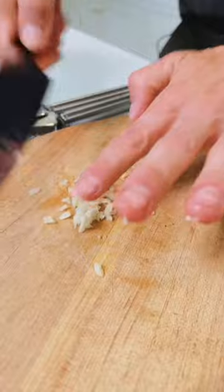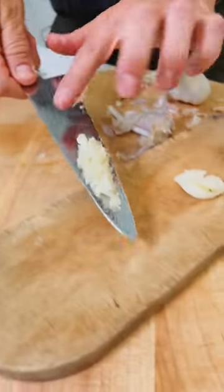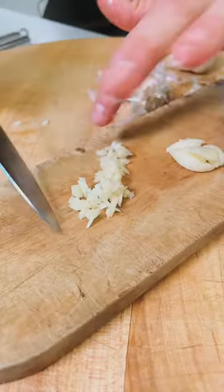Minced gives you even stronger flavor yet, breaking it down into smaller pieces with more cell walls broken. This is what you're going to use when you want a stronger, more pungent garlic flavor in your dish.